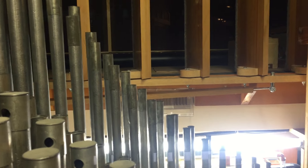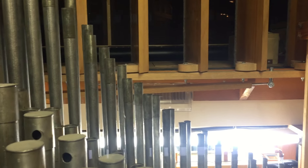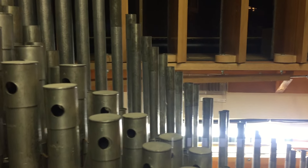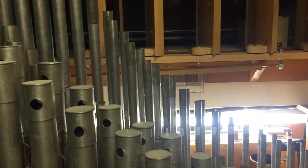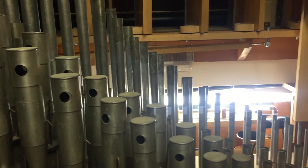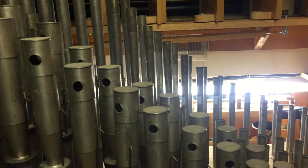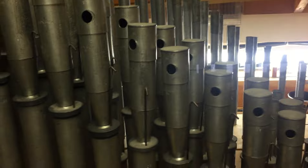Because many people have asked how I managed to get 82 ranks of pipes into my home, I thought it'd be fun to take people on an organ crawl through the Scott's Fox chambers. This will be a series of videos. I'm starting this evening standing in the middle of the foundation chamber, which is one of two chambers that starts in the basement and extends up 12 feet into the living space of the house. This chamber contains 12 ranks of pipes and one percussion.